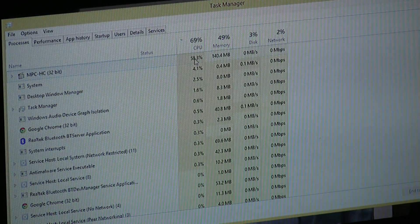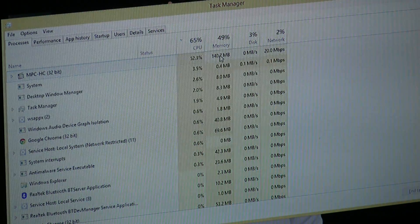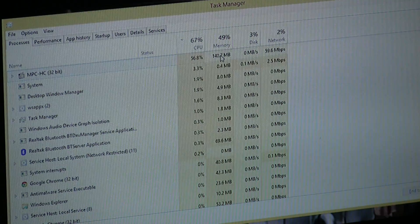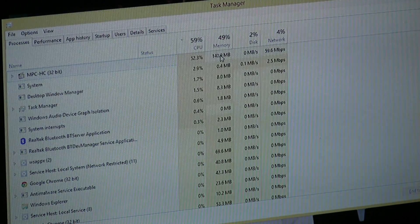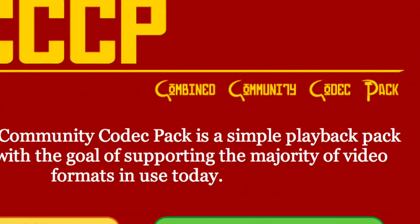We've got the CPU speed down to about 55% or so — far less than we were seeing before when we were just playing with VLC — and the solution was downloading a little package called CCCP. It's got this scary communist theme to it, but actually what it is is a community-driven set of codecs and a movie player that make things a lot faster in playing back content.